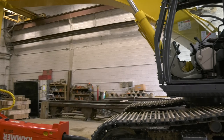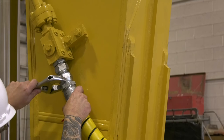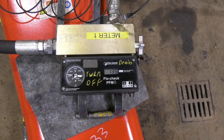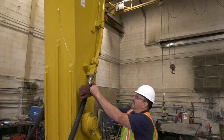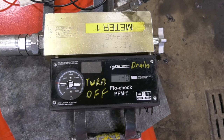Before operating the hammer, it's important to verify the carrier is producing the proper hydraulic flow to the hammer. On the carrier, shut off the hydraulic flow ball valves. Remove the hammer hydraulic hoses if already installed. Install caps on the ends of the hammer hydraulic hoses to keep any debris from entering the hammer. Attach the flow meter whip hoses to the carrier hydraulic lines. On the carrier, open the hydraulic flow ball valves. The carrier hydraulic fluid must be at least 140 degrees Fahrenheit to properly calibrate the proper flow. Run the carrier until the minimum temperature is reached.